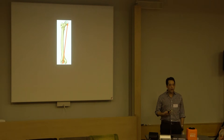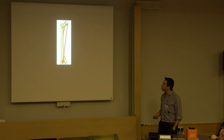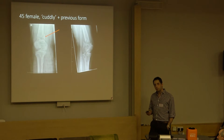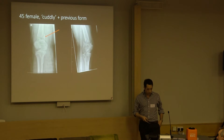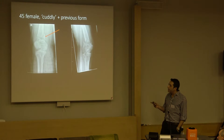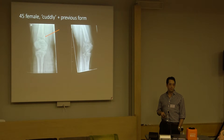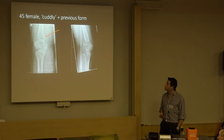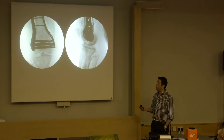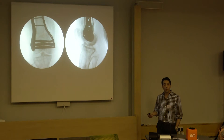The femur has load transmission inherently in varus - a mechanically unfavorable environment for fracture fixation. Here's the classic case: a 45-year-old female with a fairly standard distal femoral fracture, but note that medial comminution - that's a danger sign. My preference in this situation is a laterally based plate as normal, but apply a supplementary medial plate to give confidence in immediate post-operative full weight bearing.